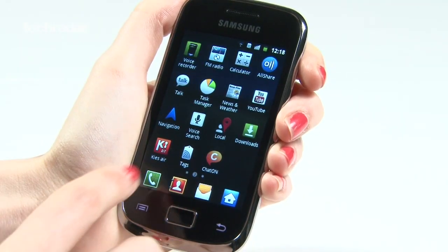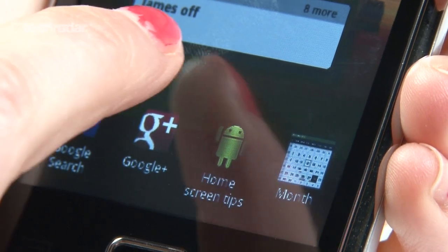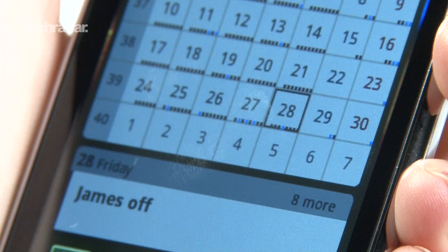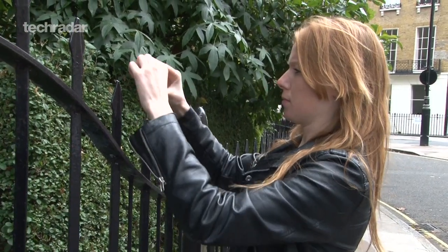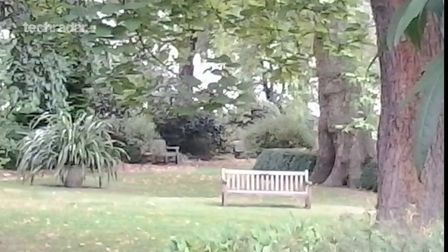Things that let the phone down include the dated version of Android it comes with. Ice Cream Sandwich has been out almost a year now and it doesn't look likely for an upgrade. Also, the 3.1MP camera isn't great either — stills are fairly blurry and not good unless you hold the thing deadly still.